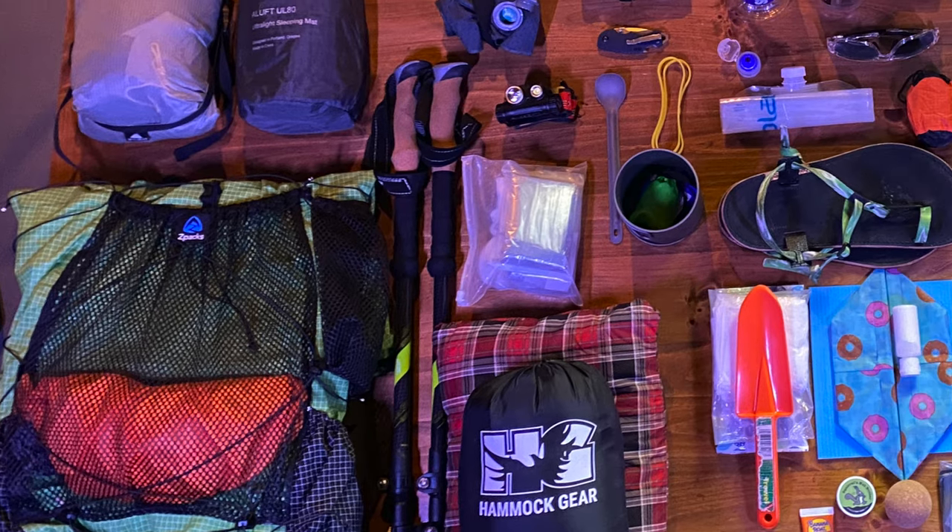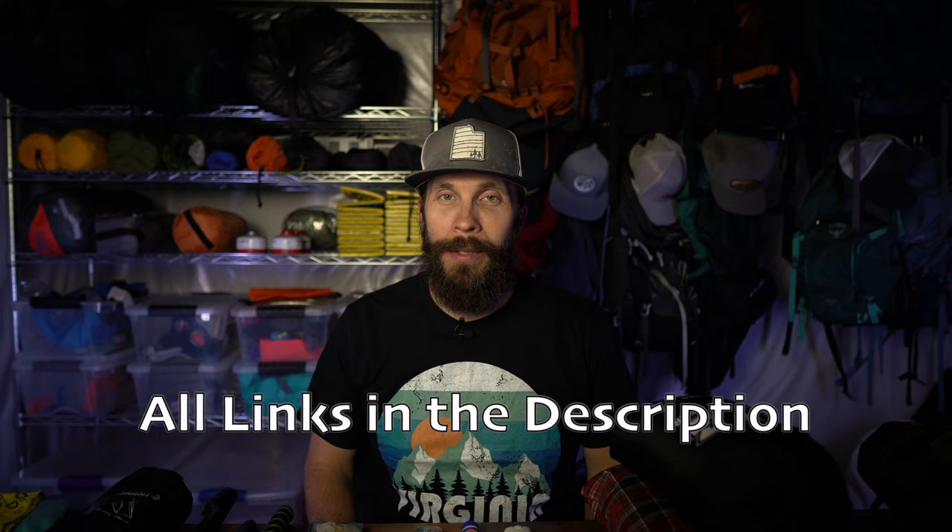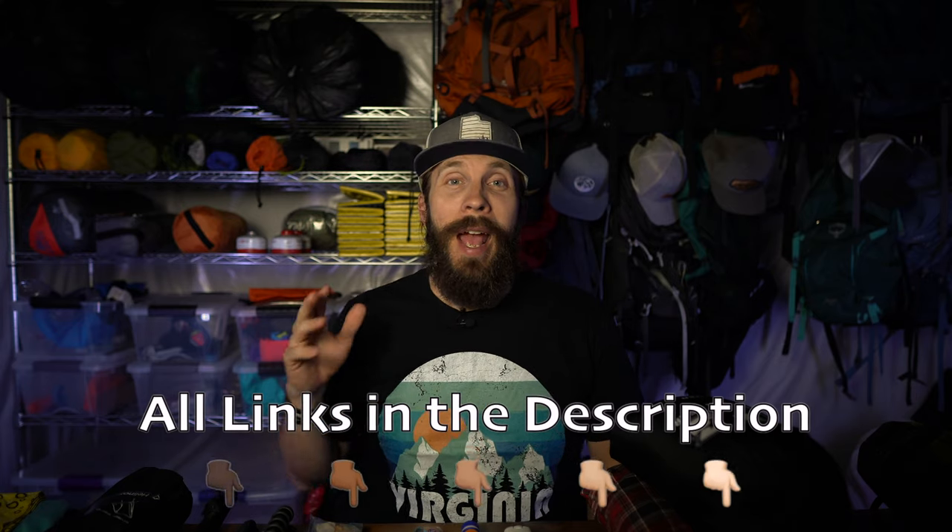What's up guys? I am super stoked because tomorrow morning, nice and early, I'm getting on a plane and flying to Utah for my very first 100 mile thru-hike. But before I go, I have to show you all the gear I'll be taking. Right here on the table in front of me is everything I will be putting in my pack and carrying on my back for 100 miles through the Uinta Wilderness. I'll show you everything I'm taking and tell you why.